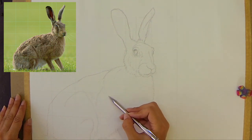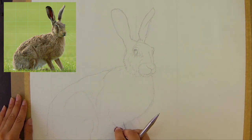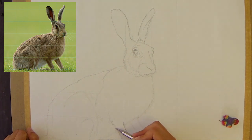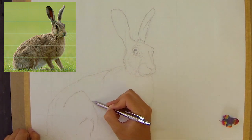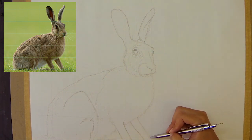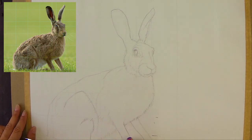Now I'm moving to within the shape of the body. I'm not going into any detail as such, just trying to find a few more of the muscle shapes where the legs join onto the body. This is stuff I'll tackle later with the pastels — I'm happy as long as I have the outline pretty well in proportion, but I do like to get a feel for the muscular shapes on the animal and make sure everything is nicely in proportion.